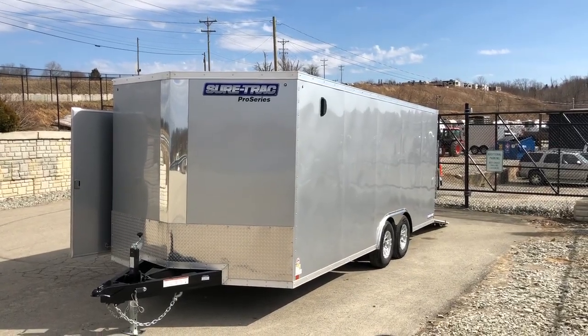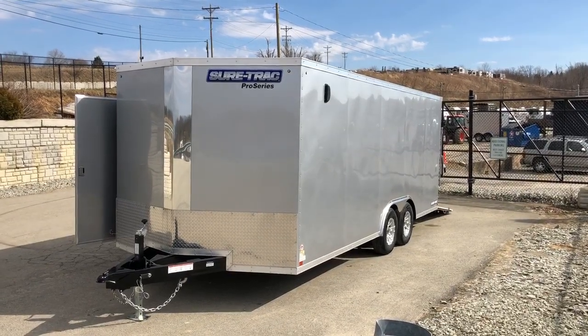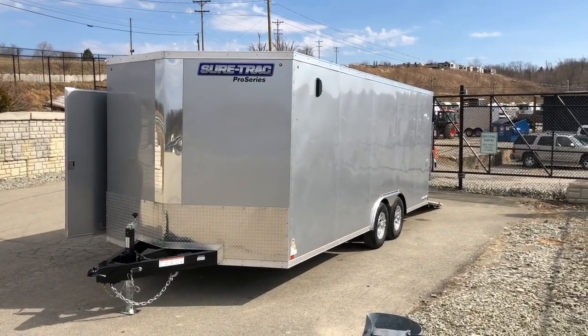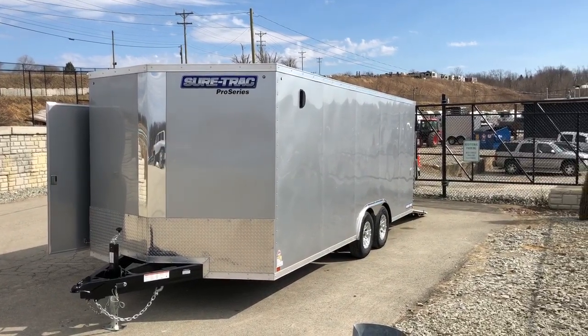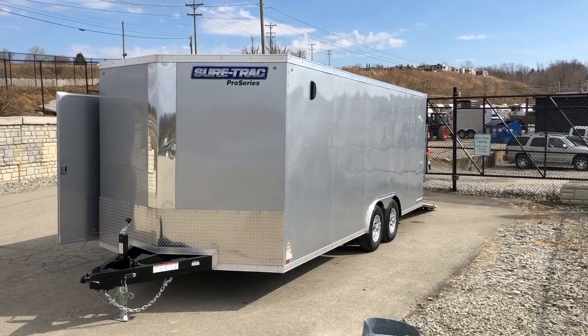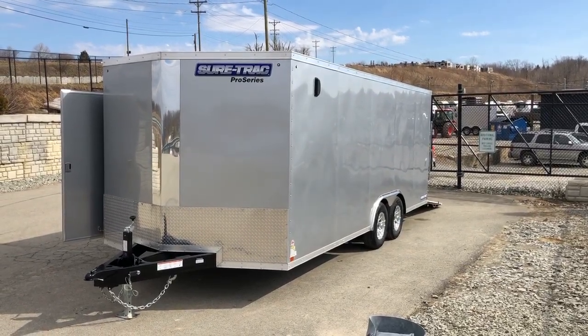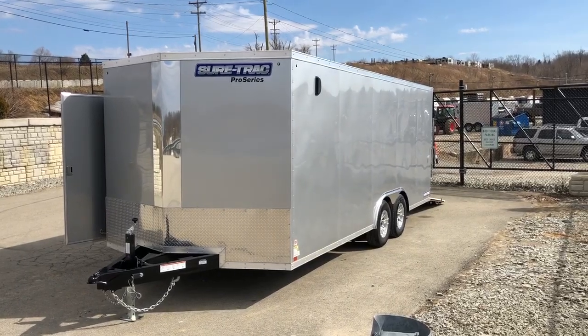Hi, this is Greg with Best Choice Trailers. Today we're going to take a walk around a Short Track STW-CH Series Car Hauler. This is a Pro Series model, 9,900-pound GVW. Shown here is an 8.5-20. It's also available in different lengths, starting at 16 and going up to 24, and we can even go larger than 24.